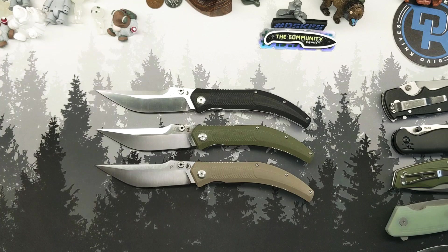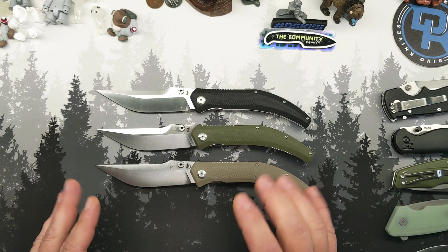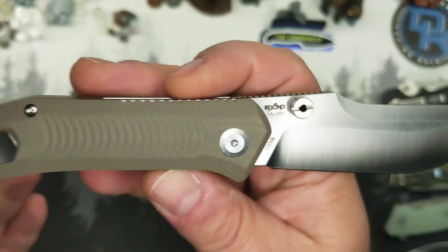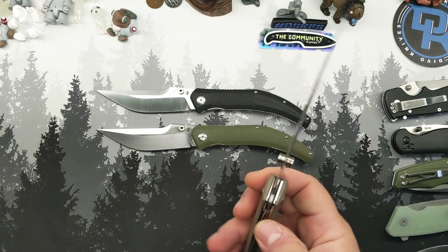Now, there are some really good knives out there for $30. Almost all of them are going to be in D2 or 440C or something like that. These are in 14C28N stainless steel. This is also a huge knife — you might be able to tell now that I've picked it up. Monstrous knife. This is a 10-inch long pocket knife.